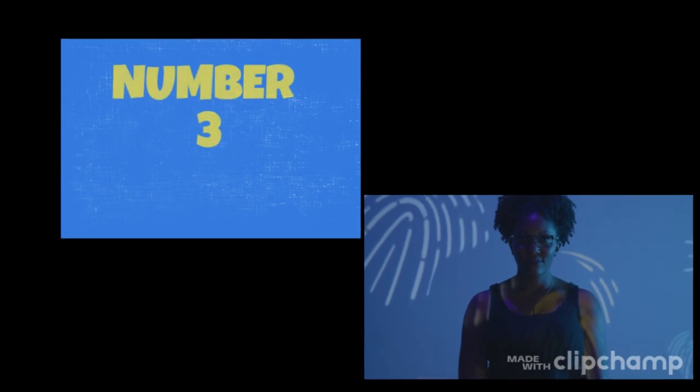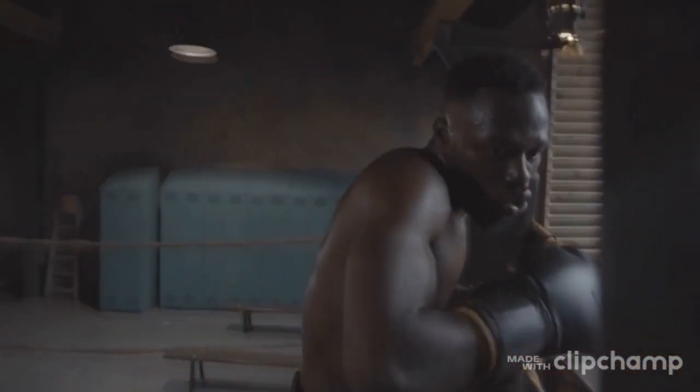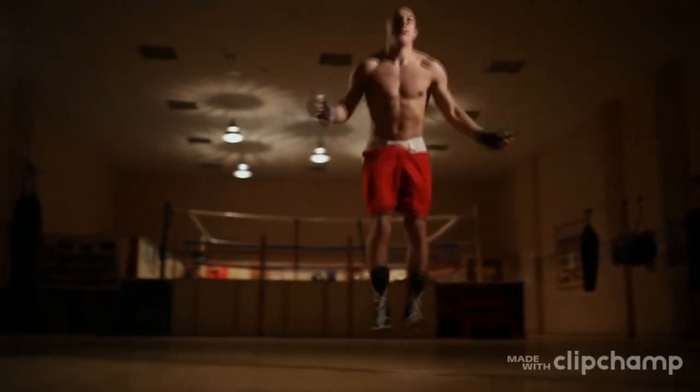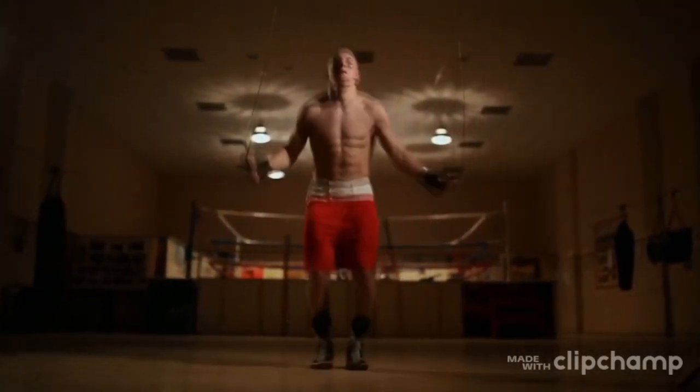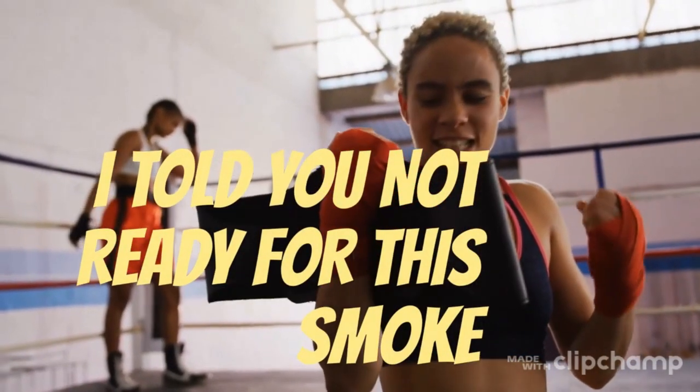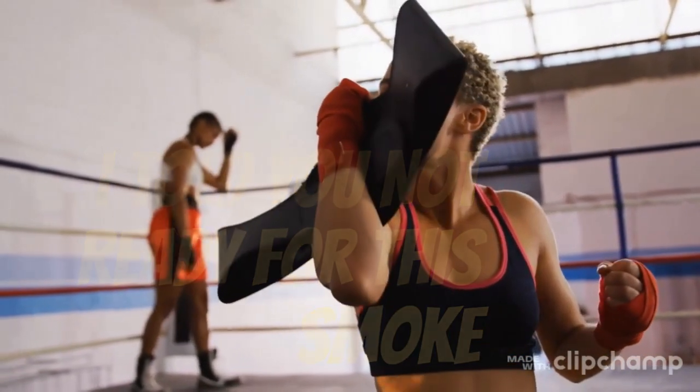Three: interval training. When you're hitting the heavy bag, during the last 30 seconds of every round explode with rapid punches non-stop. Also, while jumping rope, during the last 30 seconds of each round double-skip. This will give you the edge you need in any close fight so your hand is raised by the referee in the end.